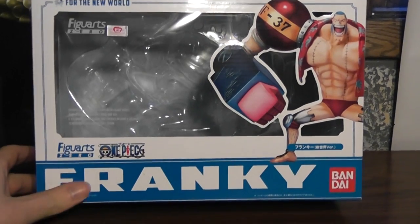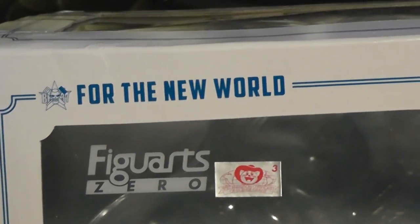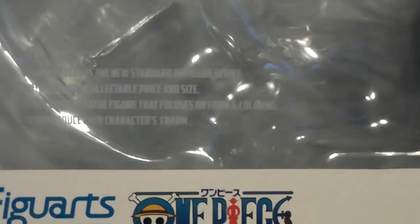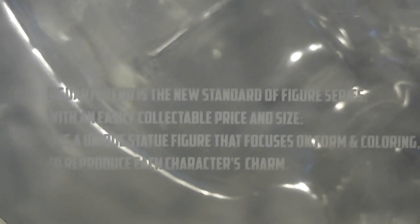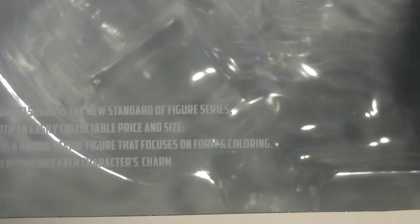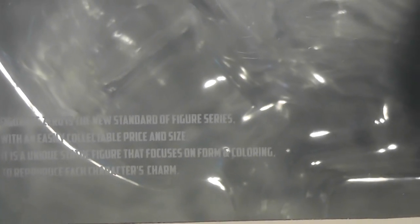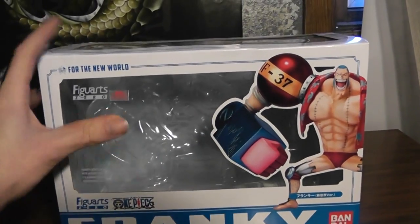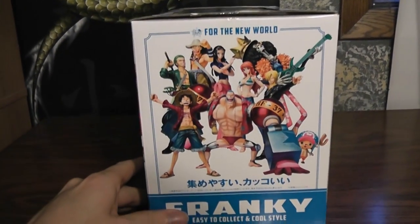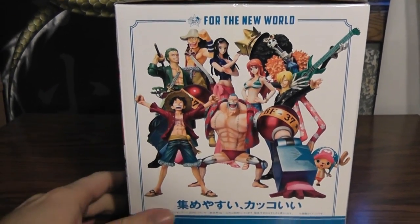This one we have is Frankie. The box has quite a few new things this time — of course it says 'For the New World' there. Figure Art Zero is the new standard of figure series with an easily collectible price and size. It's a unique statue figure that focuses on form and coloring to reproduce each character's charm. Over here we have a really cool group shot of all nine of the characters.